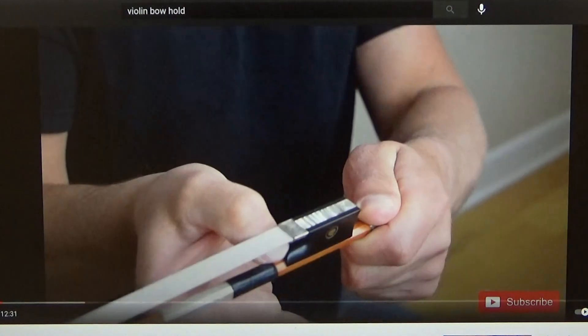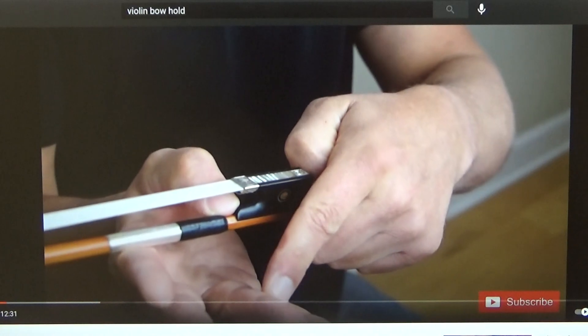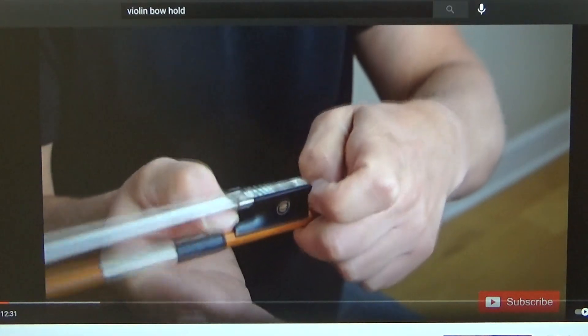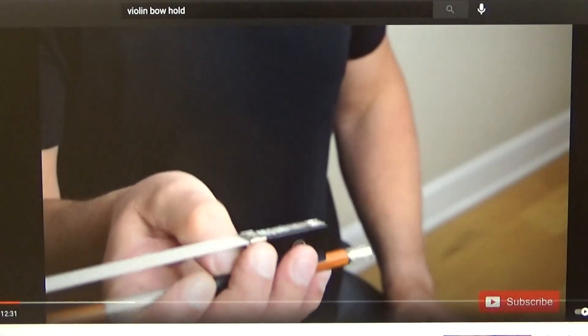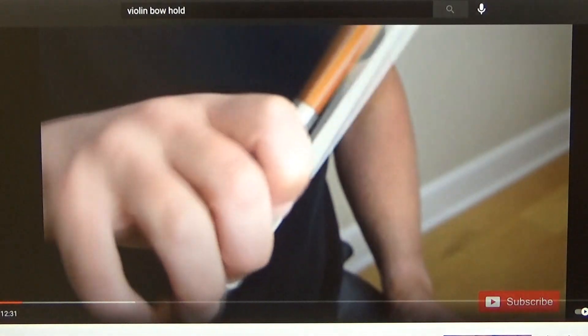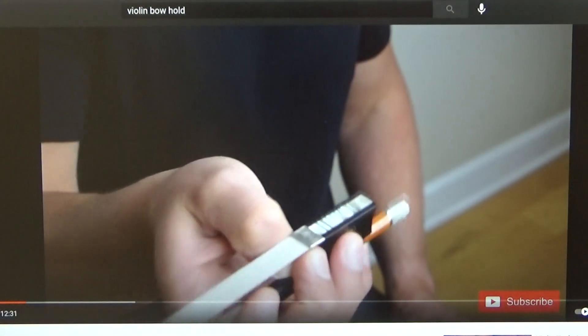So this is one, then two — you're going to put the first crease of these three fingers on top of your bow. Then bent pinky on top of the bow — bent pinky. And that's really your bow hold right there.